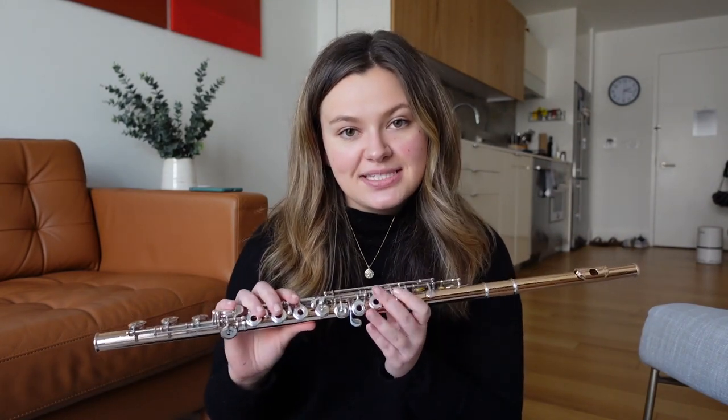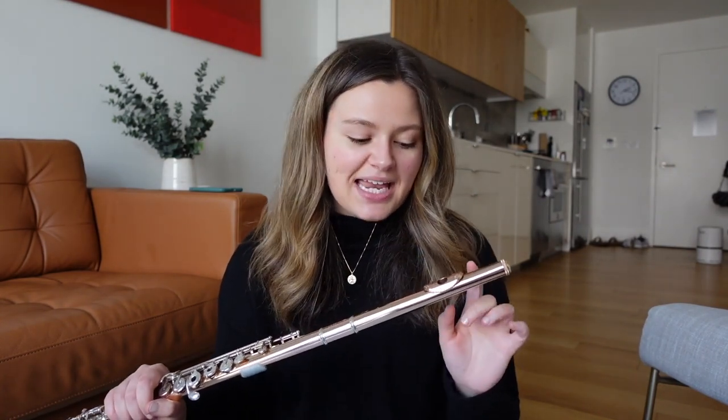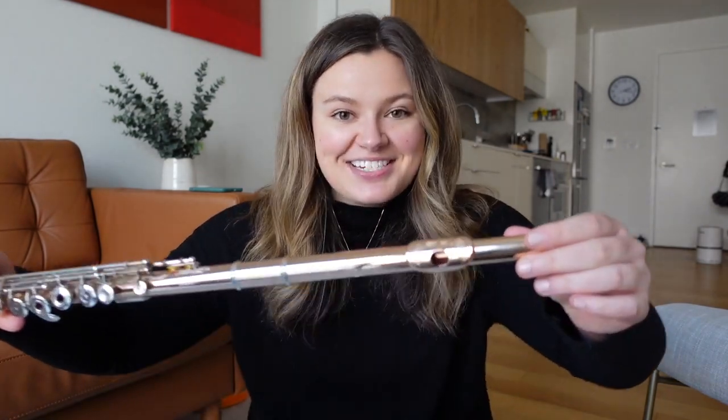The instrument that I play on is a Muramatsu 9 karat gold flute, where the body is gold and the keys and mechanism are silver. This flute was handmade in Japan in 2016. What I really like about this flute is that on my lip plate, on the head joint that came with the Muramatsu flute, it's actually engraved.